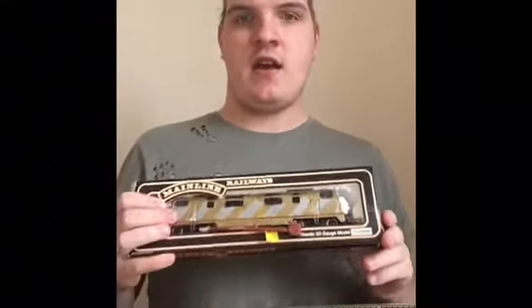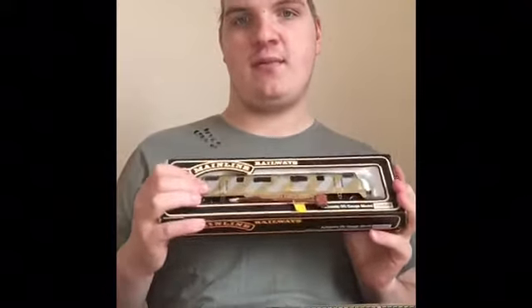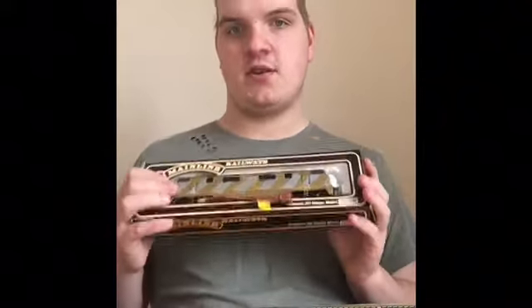So today we're looking at my custom model — Diesel 10. As you can see, here he is. I know it's in the mainline look box, but that's because I used a mainline loco shape to customise him. So let's get him out of the box — as you can see there's a pinchy box, or whatever you want to call it.